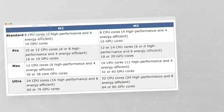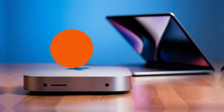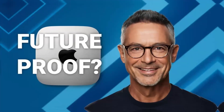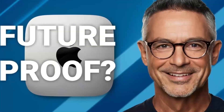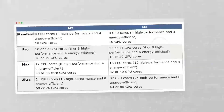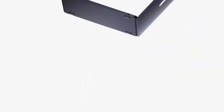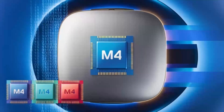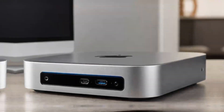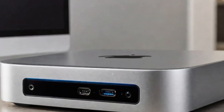One of the standout features is the impressive range of ports. The hub includes two USB-C ports with Thunderbolt 4, ensuring rapid data transfer and the ability to connect high-performance accessories like external storage drives. Additionally, it offers USB-A ports for older devices, an HDMI port for external monitors, and even an Ethernet port for a stable wired connection. All of this is housed in a compact, sleek design.